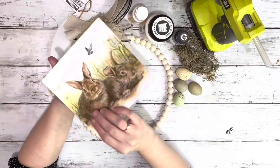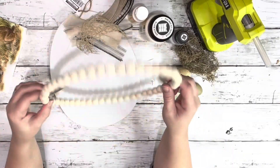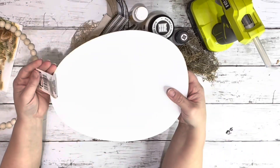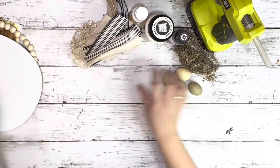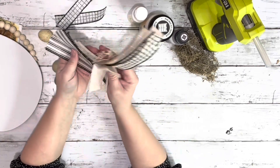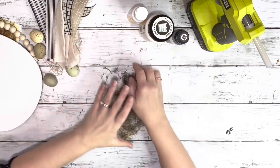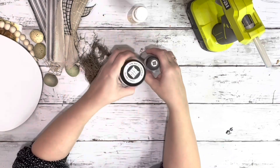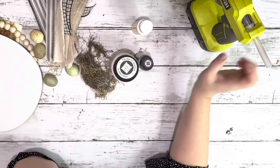I got this napkin from Amazon, this beaded ring from Dollar Tree, this egg hanger also from Dollar Tree, these eggs from Hobby Lobby, some different ribbons and fabric and mesh ribbon, Spanish moss, cottage white and java chalk paint, Mod Podge, and hot glue.